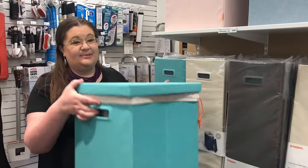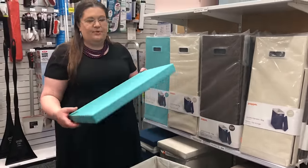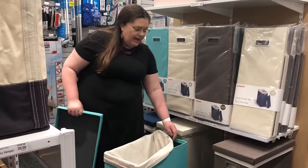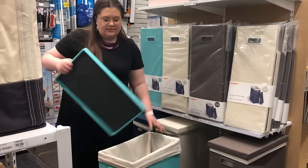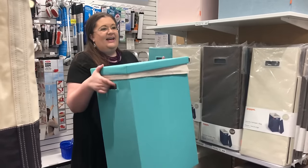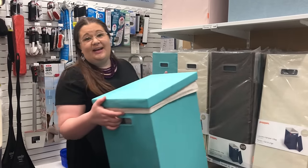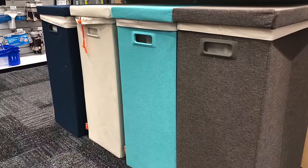Another great laundry hamper option is this one by Poppin. They have multiple colors — this is just a super fun color, but they have more neutral options too. This is very sturdy, which I love. You can take the liner out and wash it, which I absolutely love because your dirty things will get stinky, and it's just nice to be able to wash it. It also has really nice handles, so using it as a laundry basket to carry around would be pretty easy. My only complaint is that it's a little on the pricey side — right now at my Container Store it's $59.99. But if you really love it, it might be worth the splurge.